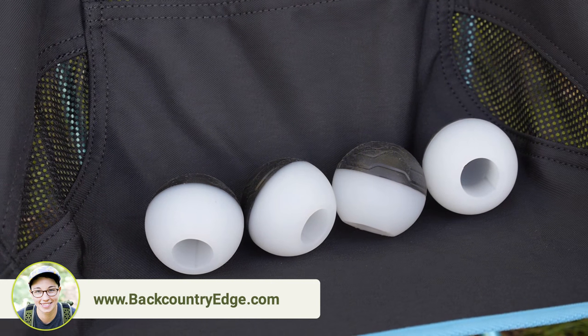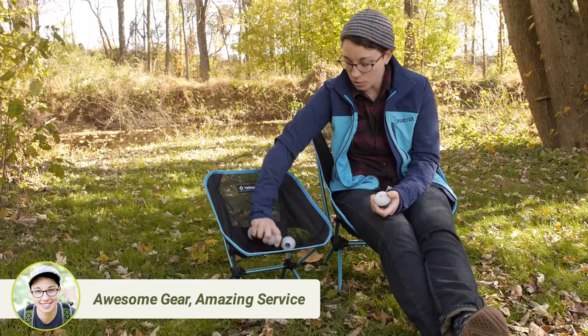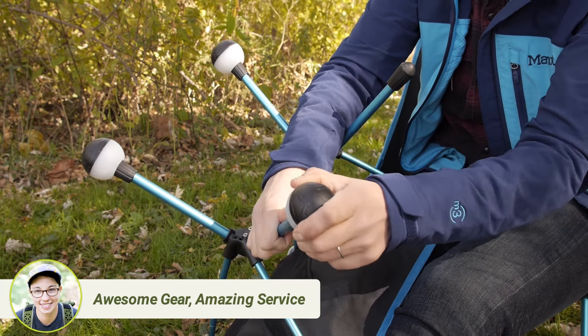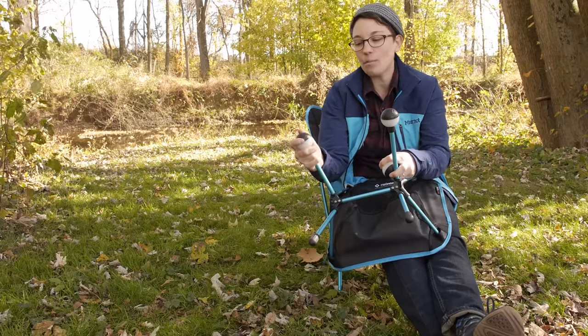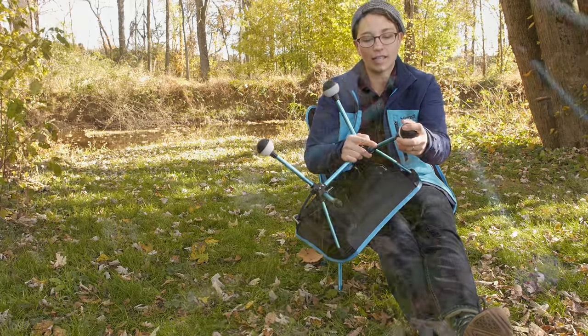If you are taking it to the beach, going on a river trip, or if you are just in soft dirt, they are really easy to use. I have got a Helinox Chair Mini, so they definitely work with that too. You just put them right on the end on all four feet and you can see how much it increases that surface area from such a small contact point.